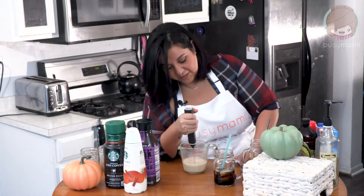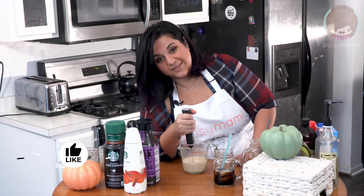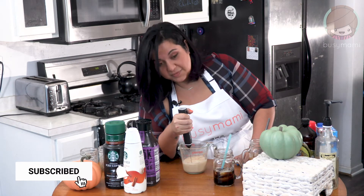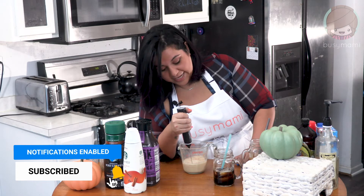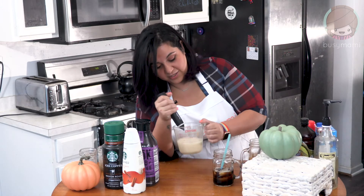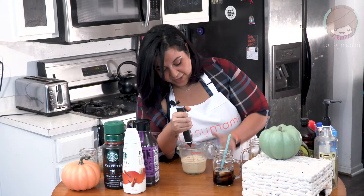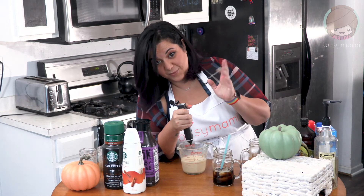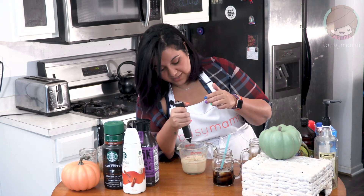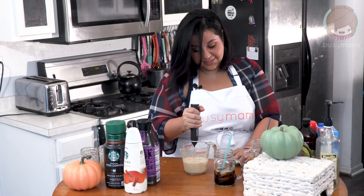While you're waiting for this to froth up, I think you should like, subscribe, and comment. It's pumpkin season, it's the fall, and I'm gonna start making more pumpkin recipes. Do you see this froth? I think you need to understand the level of joy that this brings me. This frother is amazing — I use it for my coffees in the morning, and you can use it for smoothies, protein shakes, or whatever. I think that's about frothing up.